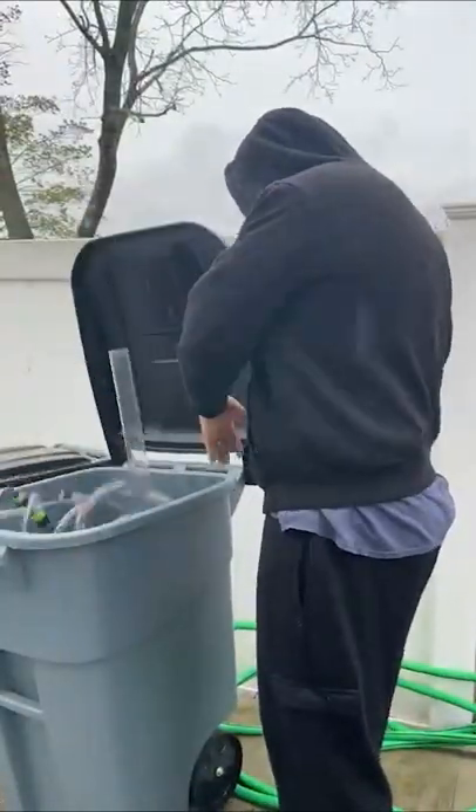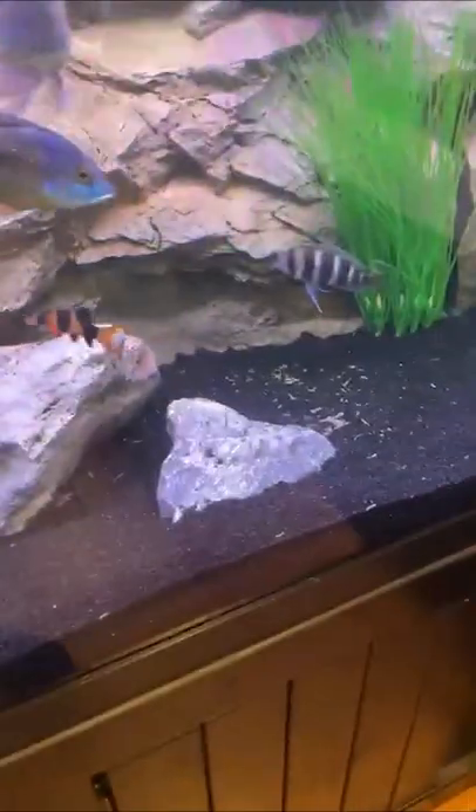Is this thing really useful? Let's find out. I realized pretty quickly I hated vacuuming my tank. But without vacuuming, the poop can add up quickly.